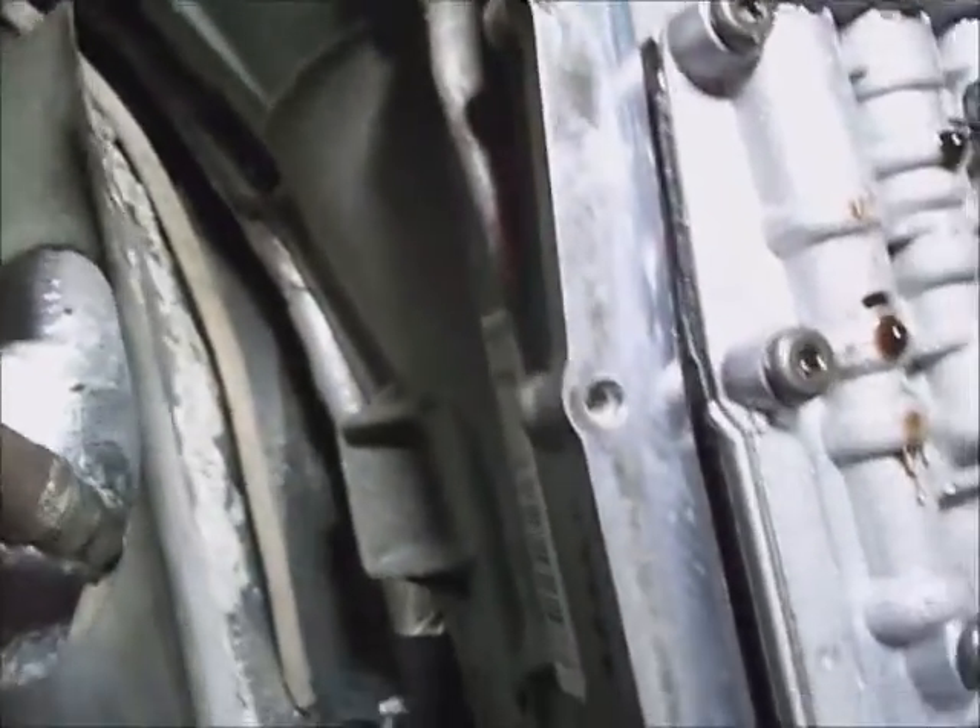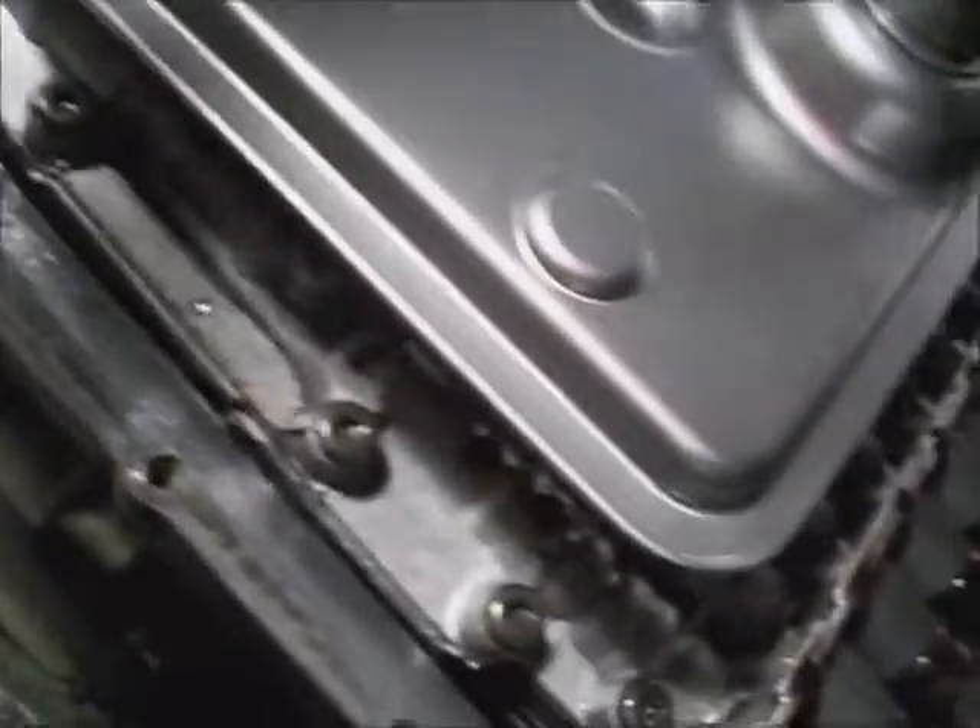It looks pretty good — nothing major sticking up. Go ahead and push the pan back up there while the side case is still mostly dry.